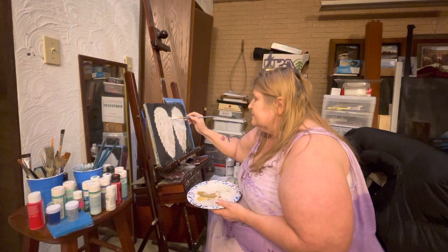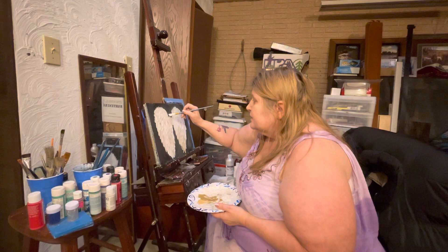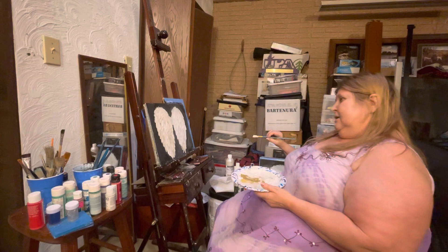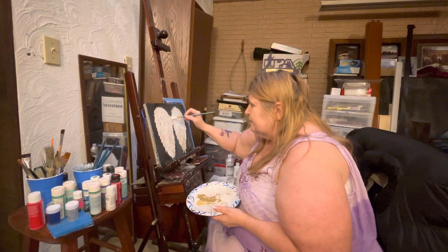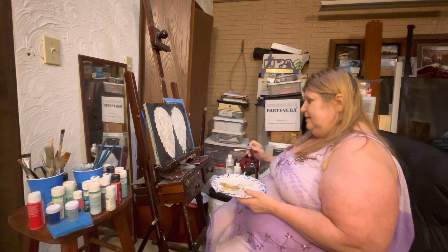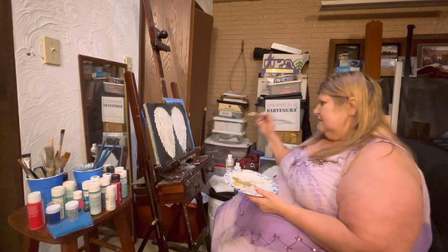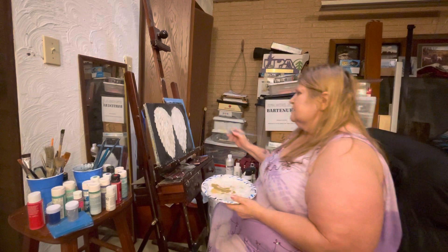That looks weird — I don't like the way that looks. One thing about acrylics is that if you don't like the way it looks, you can paint over it and fix it. I've done that many times. I tried to do big angel wings and I didn't like that, so I stopped and went back to just the little ones, because I think the little ones are prettier. I just have better proportions with those than the other ones.